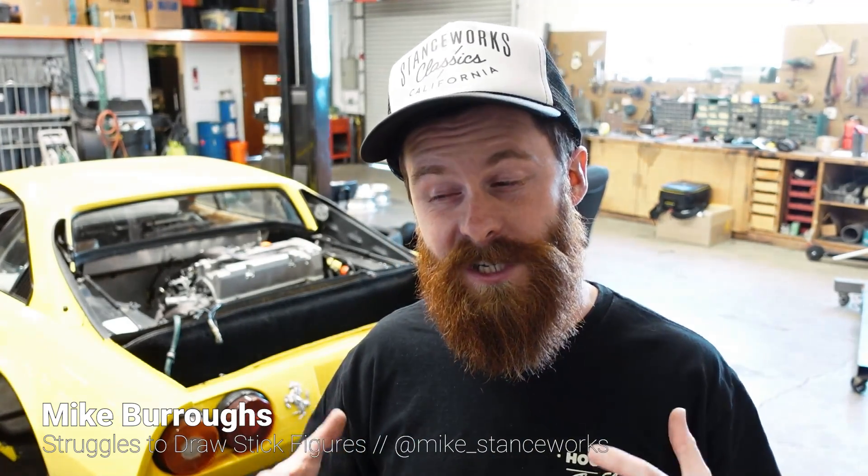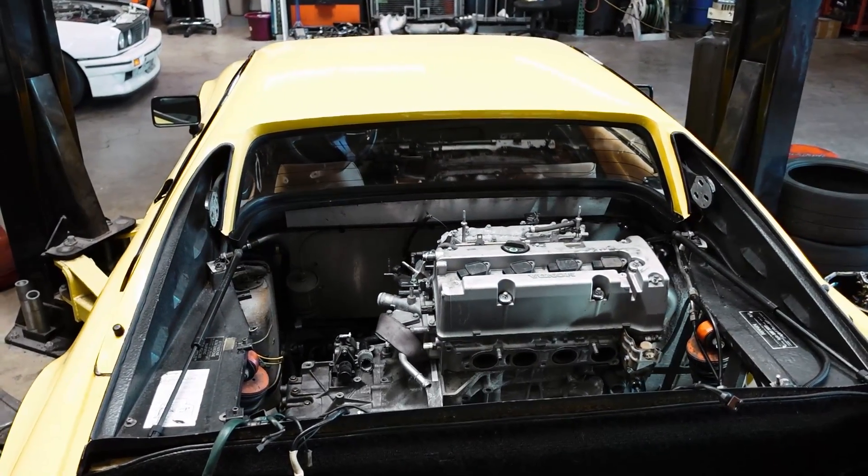Welcome back, guys. Today we are going to start on some base plates for the engine mounts on the K24. But I don't know how far we're going to get because I spent a lot of this morning just staring at the car, trying to wrap my head around some of the problems that I'm facing. A lot of you guys have asked what I think is going to be the most challenging part of this engine swap, and I think I've found my answer. It's simply going to be engine positioning and making it work.